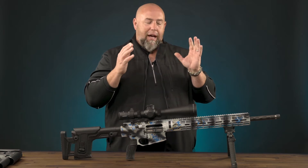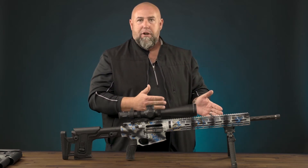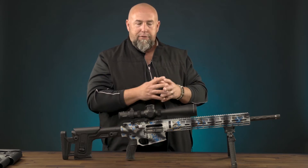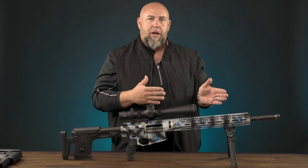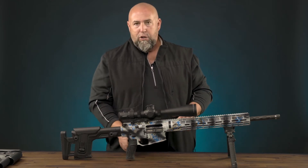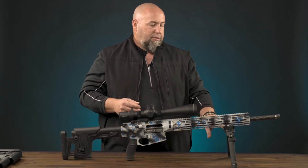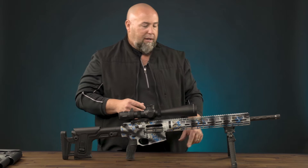Hi guys, Clint Walker here for Fab Defense. Today I want to talk to you about what I believe is the ultimate precision rifle setup for the AR platform rifle — whether it's an AR-10 or an AR-15, I'm talking precision rifle shooting. And of course I'm talking about the spike bipod, the gratis grip, and the wrap stock. I'm going to cover some of these features from front to back. First, we've got the spike bipod.